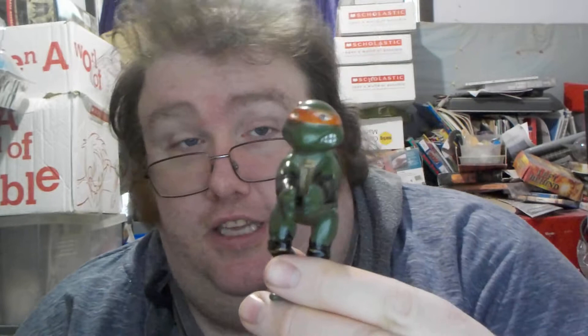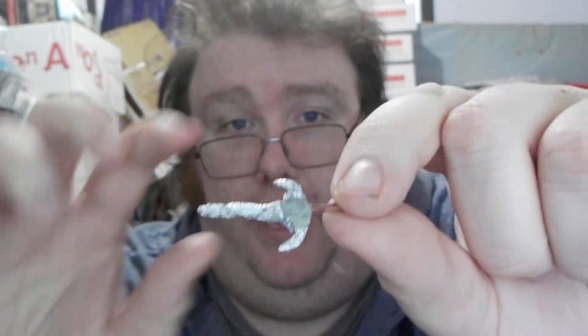These clip-on turtles were around from the 1990s, and they don't come with any weapons. So I decided I might as well make some of my own little weapons for these guys. For Raphael, we have the sai. I made these by using a toothpick and then shaping tin foil into the shape of a sai.